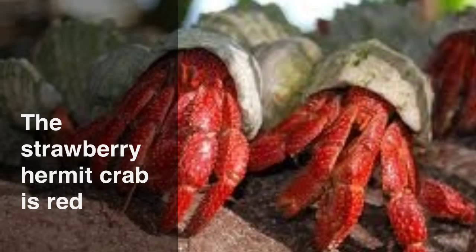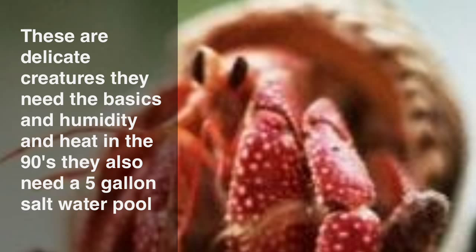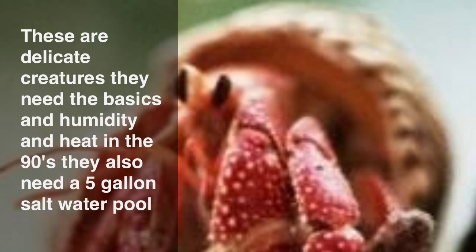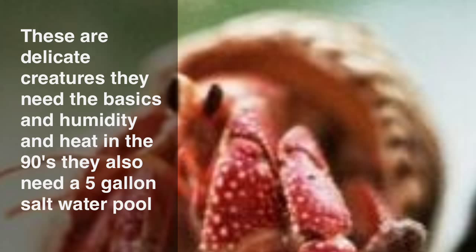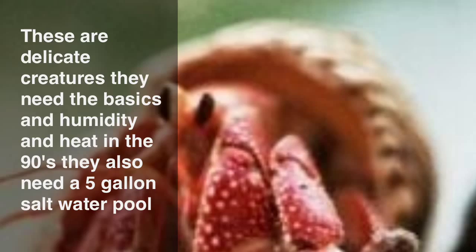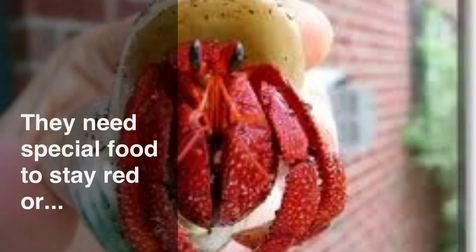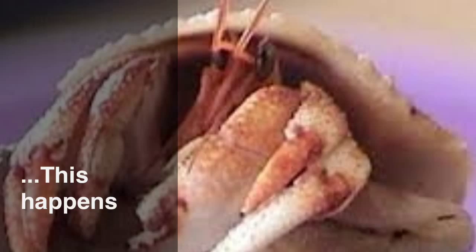The strawberry hermit crab is red and it also has white dots. These are delicate creatures. They need the basics, humidity, and high heat like in the 90's. They also need a 5 gallon salt water bowl. They need special food to stay red, which can be purchased at the hermit crab store. Or this happens.